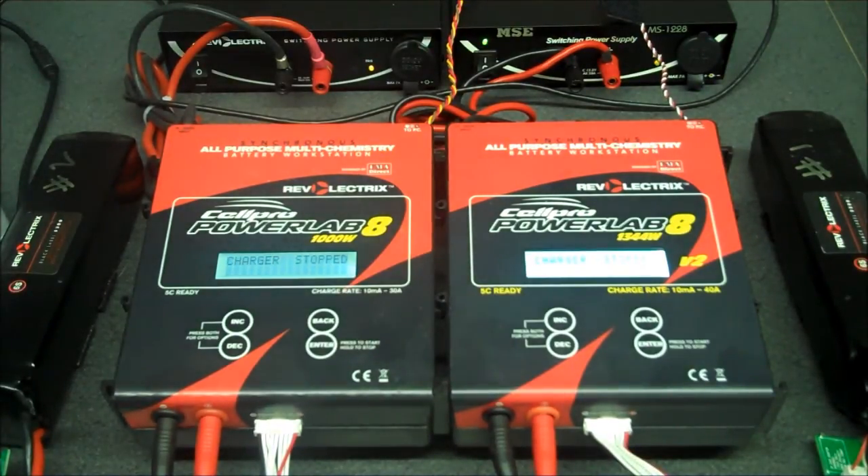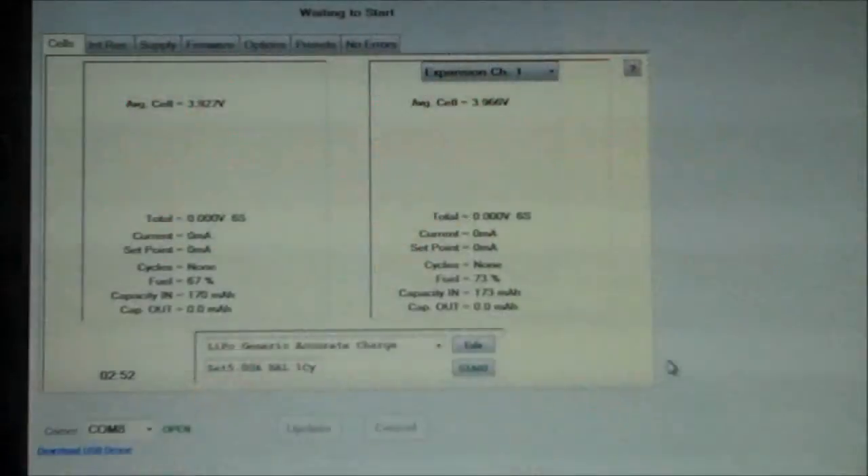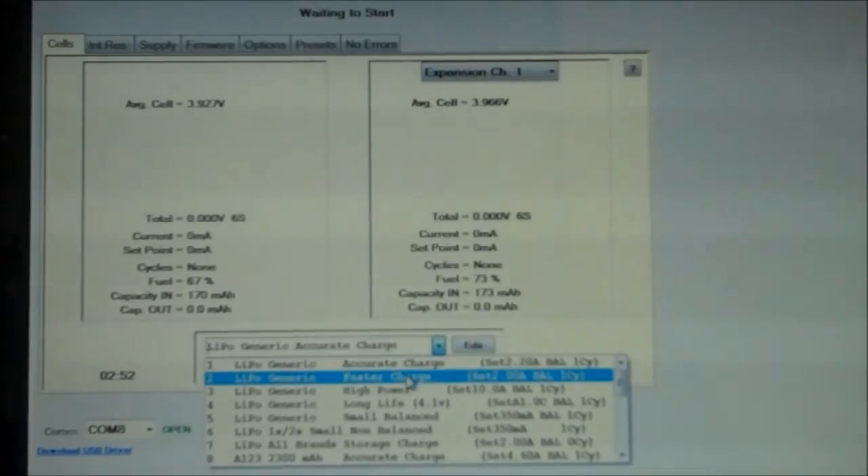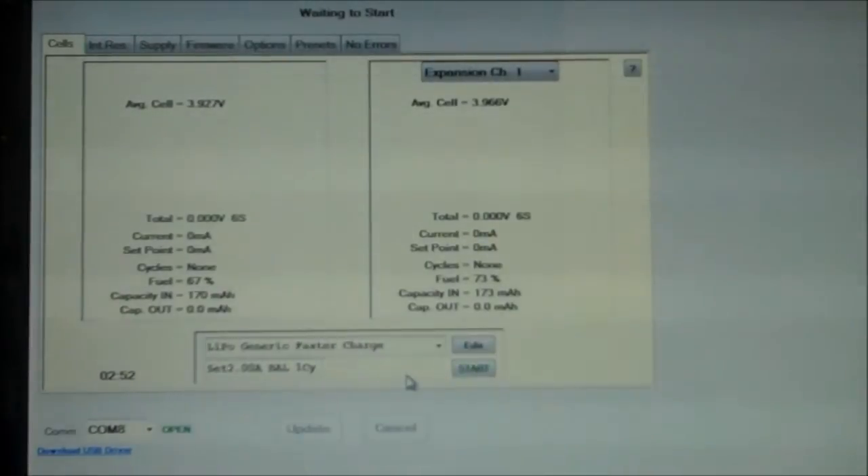Next, I'm going to show you how to start a charge using the charge control software. This should give you a better understanding, as you'll be able to see the screen. We have our chargers connected, our primary and expansion channel selected, and our batteries connected. So now what we'll do is choose a preset, edit it, and start the charge. We'll select preset number 2, which is a faster charge preset. As I select this, you can hear the charger beep as it switches presets.